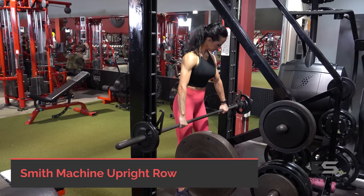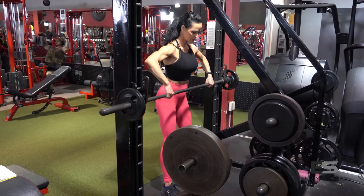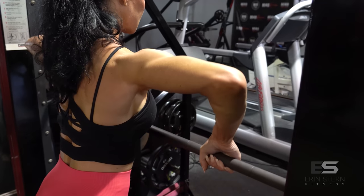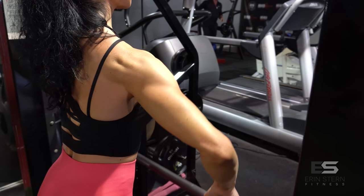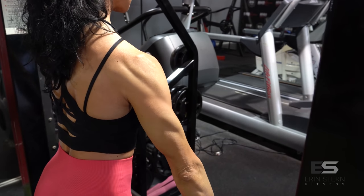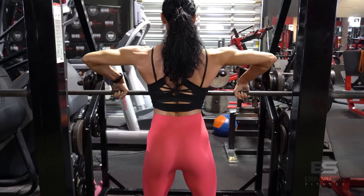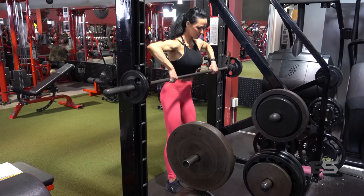Next exercise is a Smith machine upright row. One of the great things about using machines is that range of motion is consistent from rep to rep, and it offers stabilization. Take an overhand grip, wrapping those thumbs around the bar. A wide grip is especially helpful if you have any wrist issues — it puts the wrist in a safer position. As you pull, keep those wrists straight, think about pulling with just the shoulders, and lean forward slightly.